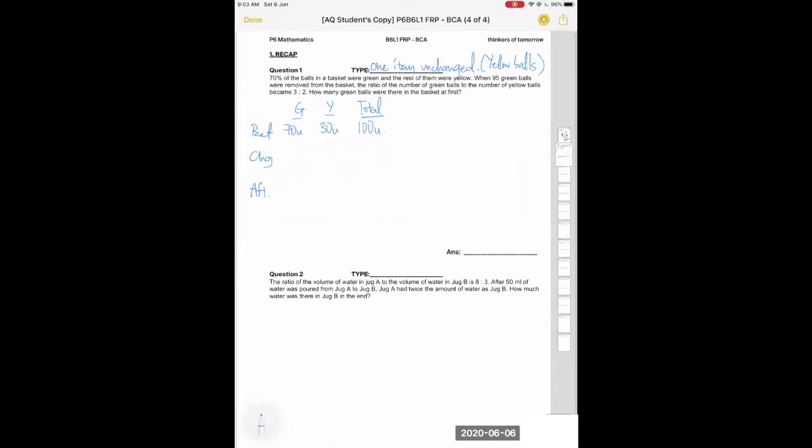The change is that 95 green balls were removed, so you remove 95 green. You also know there is no change in yellow, so yellow change is zero. After the change, the ratio is 3 to 2. Note that one unit before cannot be the same as one unit after.